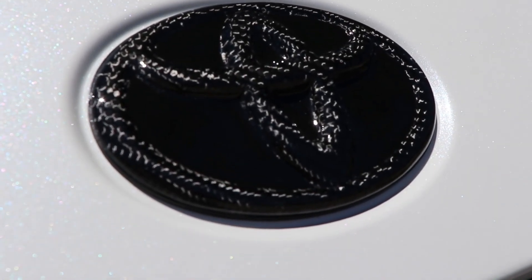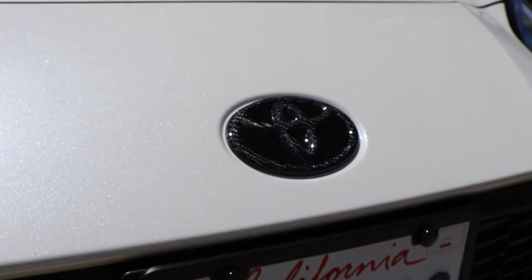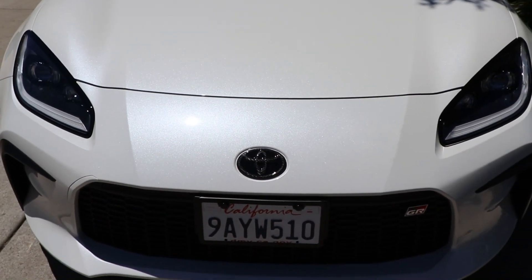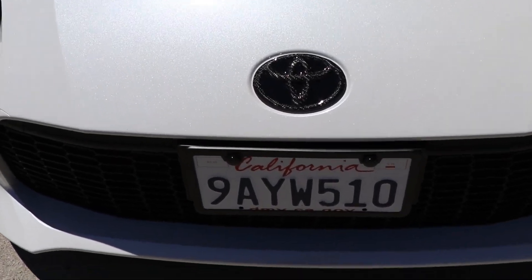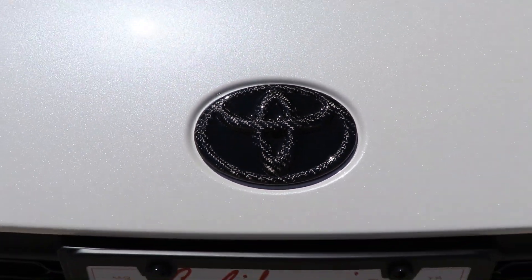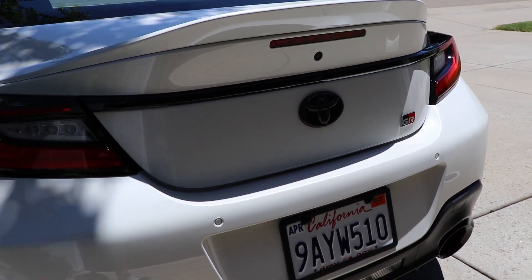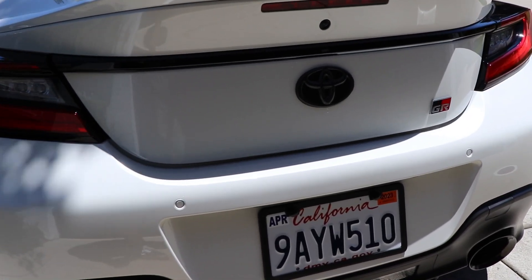Definitely recommend you guys check it out — these are quality. That's why I had them on my Honda Civic build as well, and now back with these on the Toyota GR86. Very, very pleased with how they turned out. Let me know what you guys think of the emblems in the comment section down below. Hope you guys enjoyed the video — like and subscribe if you're new here, and I'll see you guys in the next video.